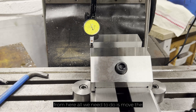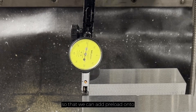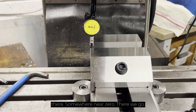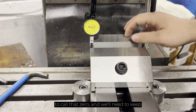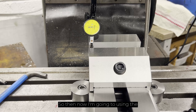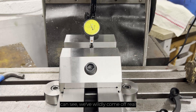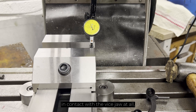From here, all we need to do is move the machine table in Y so that we can add preload onto the DTI — just about there, somewhere near zero. So now this side of the vise we're going to call that zero, and we'll need to keep returning here and resetting zero on the DTI every time we make a move. Then using the x-feed I'm going to come across — and as you can see we've wildly come off real quick, so the needle isn't actually in contact with the vise jaw at all, which is fine.